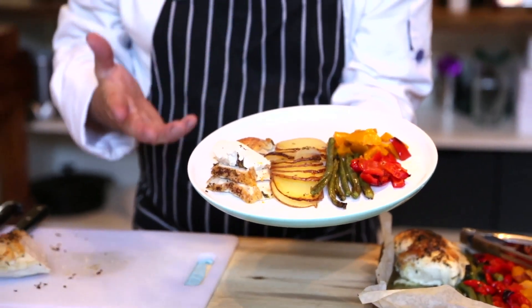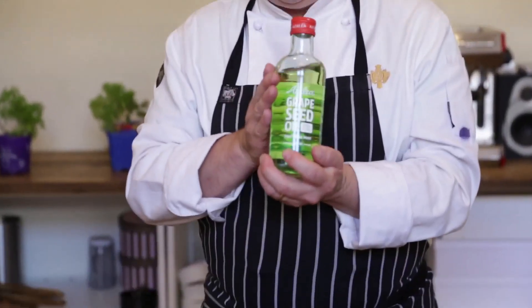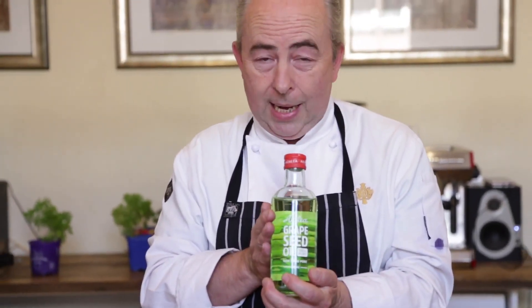Hi everyone, welcome to Chef Mooney, coming to you from Mooney's Kitchen. 2019, this is my first episode for the year. I'm going to come up with something very simple, and that's my focus for the whole year — simple food that you can make at home. We're going to start with this delicious chicken dish serving four people. Just a handful of ingredients, all done in one tray. Let's get cooking.